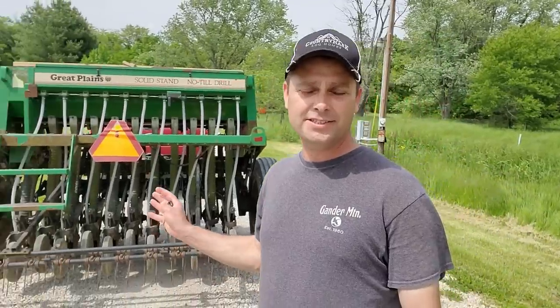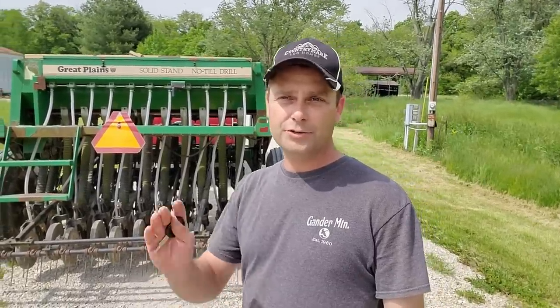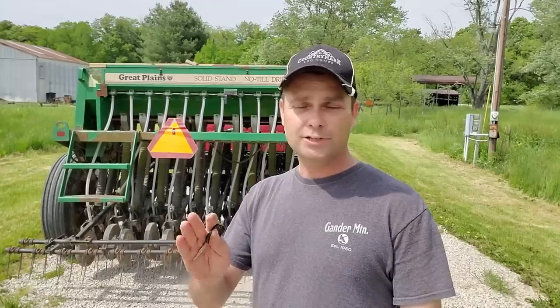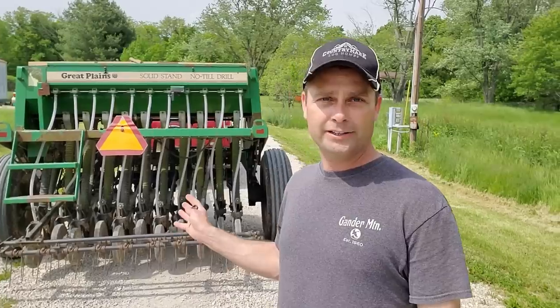I just got back from the county extension office where I rented this no-till drill. This is a seed drill and we're planning on using it to plant our hay field in the back of our property. We've got a three-acre field that used to be a corn field, and this year we're going to plant it into hay using this no-till drill.